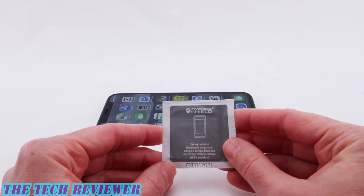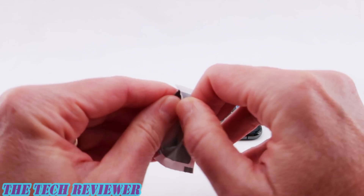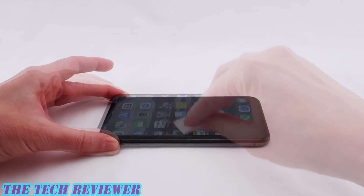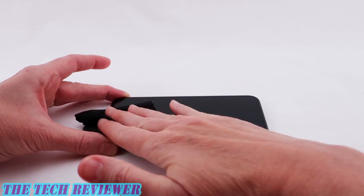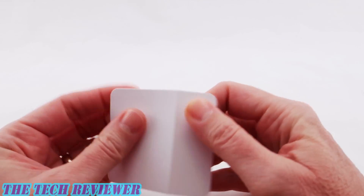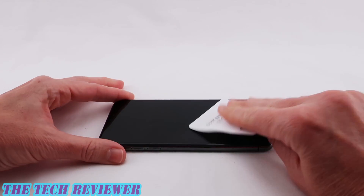Let's get started. First of all, we want to clean the phone. Very important to start with a clean phone. I'm going to start with a wet wipe first. Then I'm going to dry things with a microfiber cloth. Finally, we're going to use our dust removal sticker to check, make sure that there's no dust on there, and if there is any, remove it.